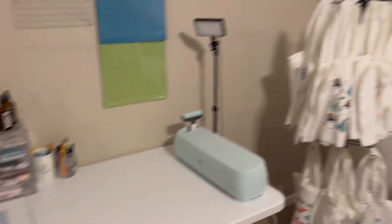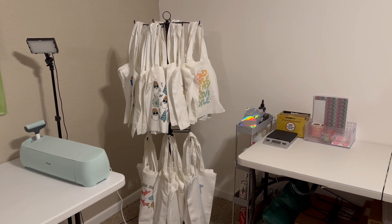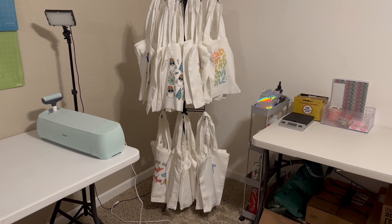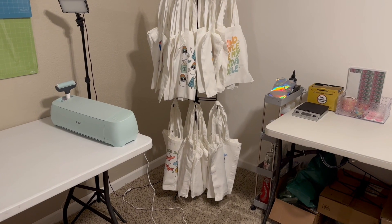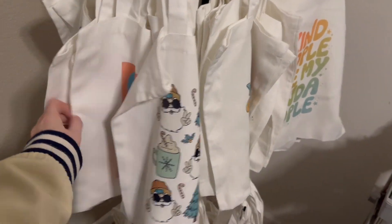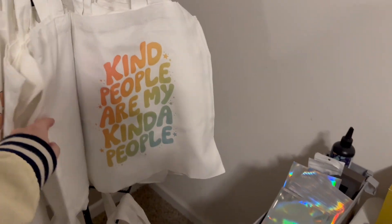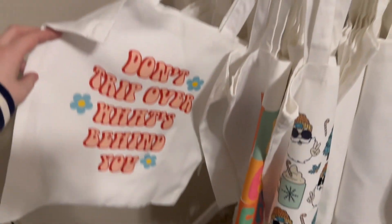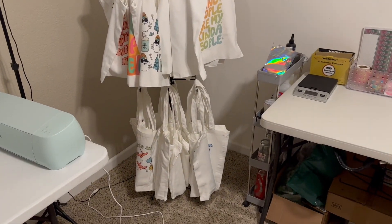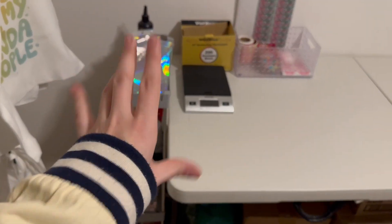Over here is the newest addition to my setup, which is this bag rack. For the longest time I had all of my tote bags that I sell in a cardboard box, and I hated going through it to find a specific bag whenever somebody placed an order. Now I have them all here on this nice little rack so that whenever somebody orders one I can just come and grab it. There's also a little rolling side cart that has a bunch of random stuff on it — it's kind of a mess, I don't want to talk about it.